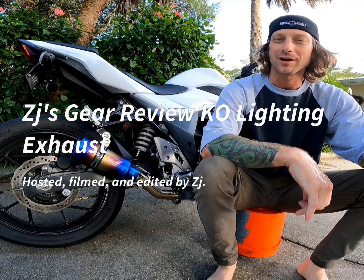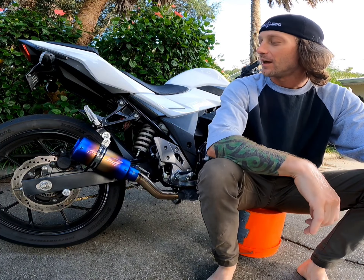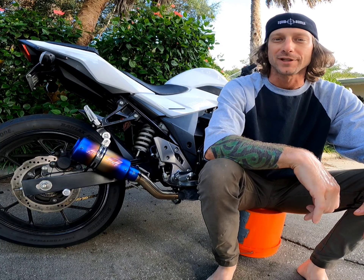Hi everybody, thanks for choosing ZJ Rides. Today we're gonna be talking about my KO Lightning exhaust that I purchased for my 2018 Suzuki GSX 250 R.